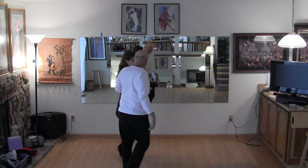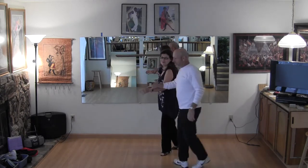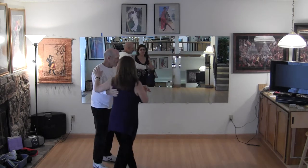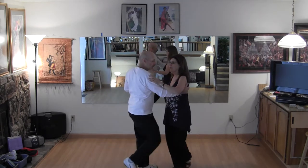One and two, three and four. Free spin the girl, pick her up early, three and four. Left hand turn, three and four.